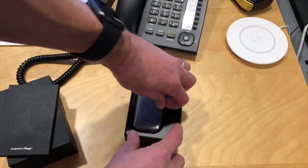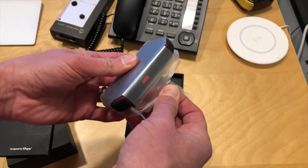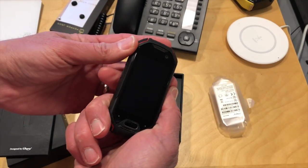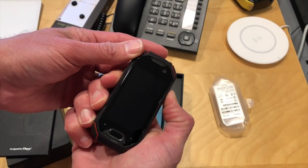We're going to unbox it here and then we're going to have a full review on my main channel at lon.tv. This thing is really tiny — look how small this thing is. It's a full Android phone in a very, very tiny yet ruggedized package. We're going to boot it up here and the battery is charged, so we'll take a look and see what that screen looks like as it boots up.